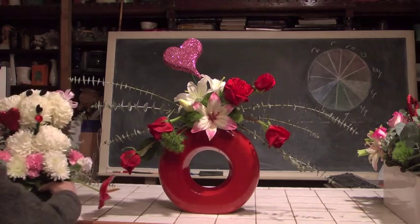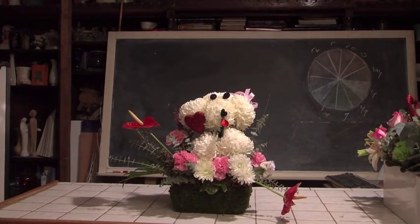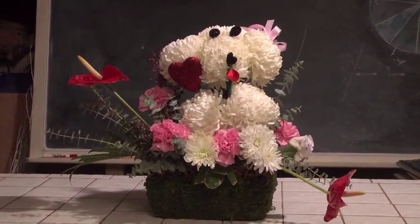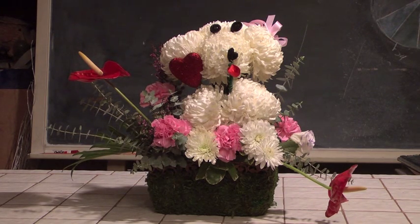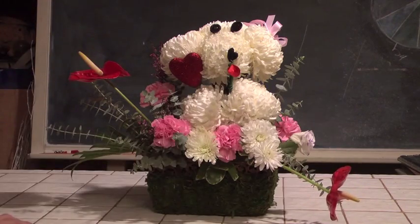I've got one more design to show you before we conclude, and I think you're going to find this one fun. These kinds of things are called novelties. This is a little flower novelty — it incorporates a little doggy. One reason people come to Rittner Floral School is to learn how to do this kind of thing, and we incorporate this kind of designing into many of our courses. Our little doggy is accompanied by a heart-shaped anthurium — a little heart to make sure there's no doubt this is a holiday design geared towards romance. These things are always crowd pleasers.